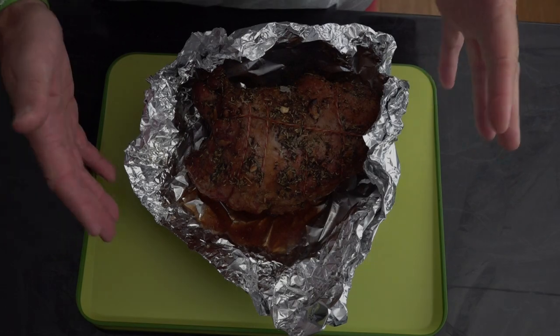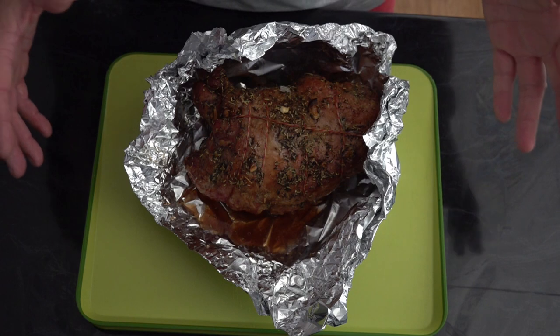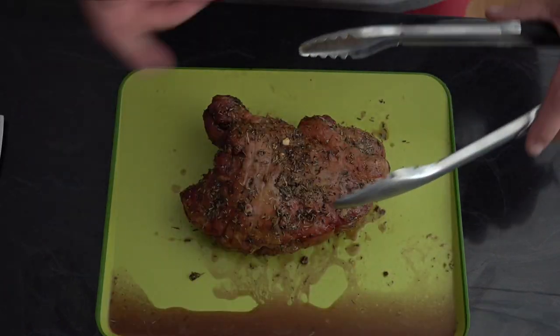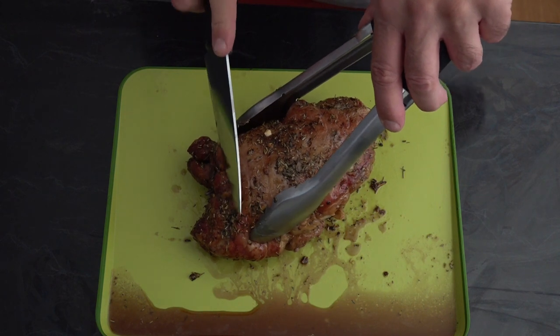So our meat's been resting for about 10 minutes now, and you can see all those juices are releasing — that meat is relaxing and it smells divine. So what we'll do is start getting this cut up and plated up. You can see all those meat juices have released, so that meat's well relaxed.